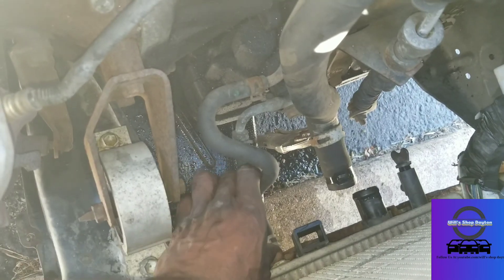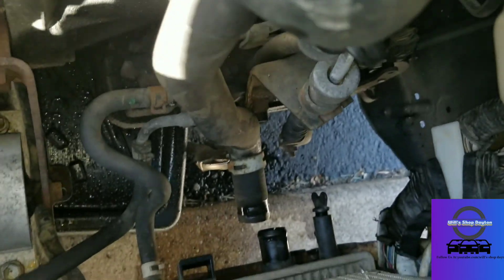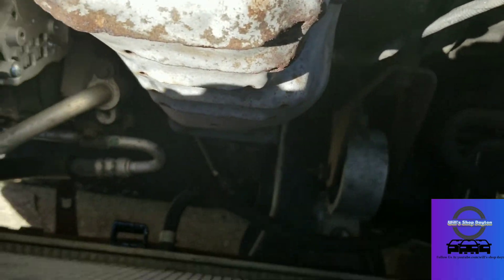Label the lines so you don't forget — I know that the short line runs right here and the longer line runs over there. Let me get that unhooked and get this radiator out and put the new one in.